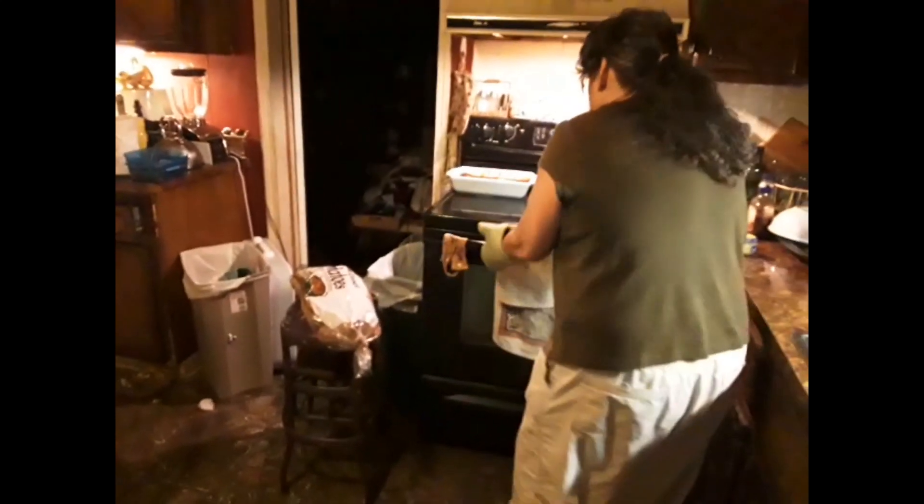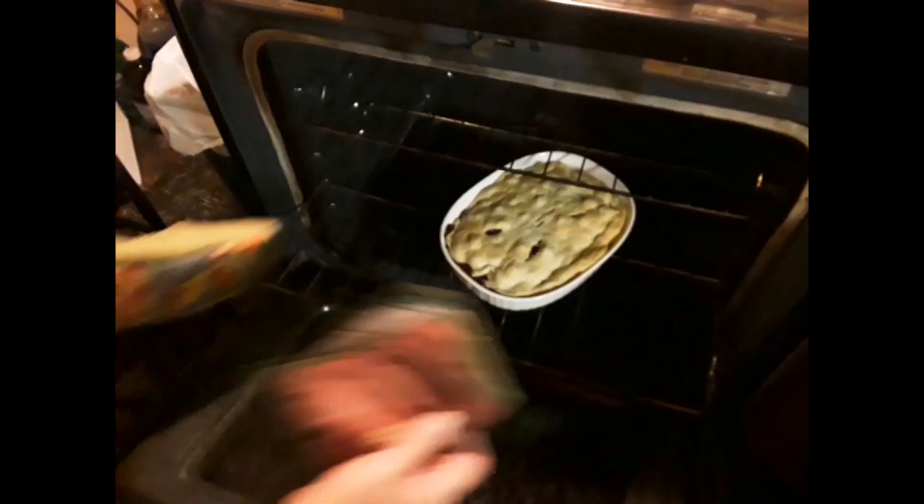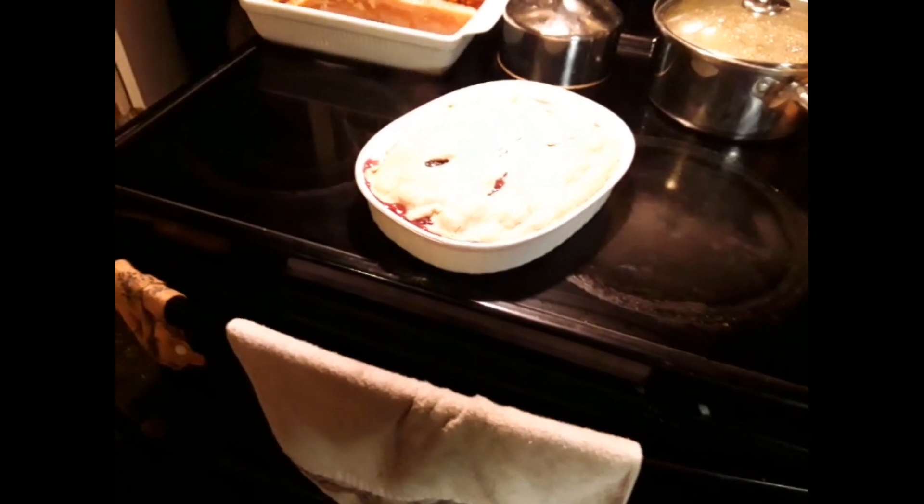All right, it's done. We're gonna pull it out and take a look at it. I've still got 5 minutes left on my timer. Here's what it looks like — don't look good. Oh, look at the juices pouring out! That looks so good. I'm gonna fix me up a plate and we'll be back.